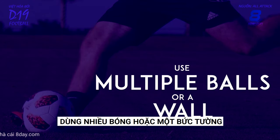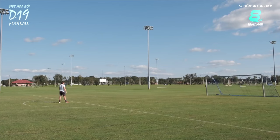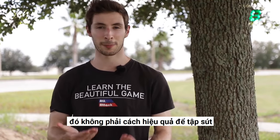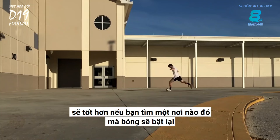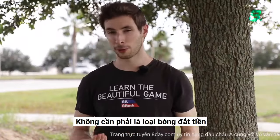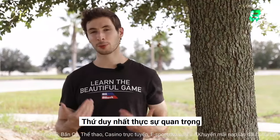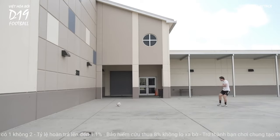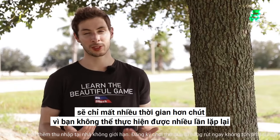Use Multiple Balls or a Wall. One of the worst things about shooting practice is chasing after the ball. I mean, don't get me wrong, it's great for fitness, but it's not a very efficient way to practice your shooting. So if you can, it's helpful to either find somewhere where the ball will bounce back to you, or to use multiple footballs. They don't have to be expensive footballs, and the wall could just be a fence or the side of a bench. The only thing that really matters is that you figure out a way to work on your technique over and over again so that you can improve faster. And just to clarify, you can improve your shot power with one ball — it will just take longer because you can't get as many repetitions in.